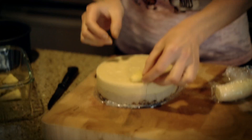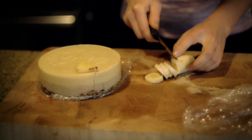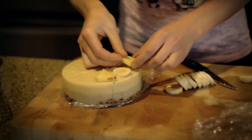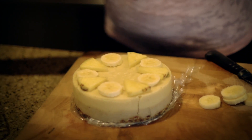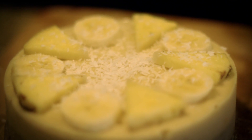Now we can decorate it any way you want. I'm going to place some pineapple and alternate it with some sliced banana. It would be nice to put some crushed macadamia nuts on top as well, but I couldn't find mine so instead I'm going to sprinkle it with coconut because coconut makes everything look pretty too. So there you have it — low fat raw piña colada ice cream cake. I can't wait to eat this, thanks guys!